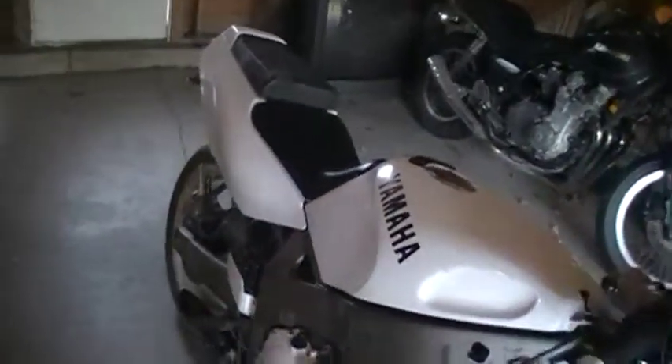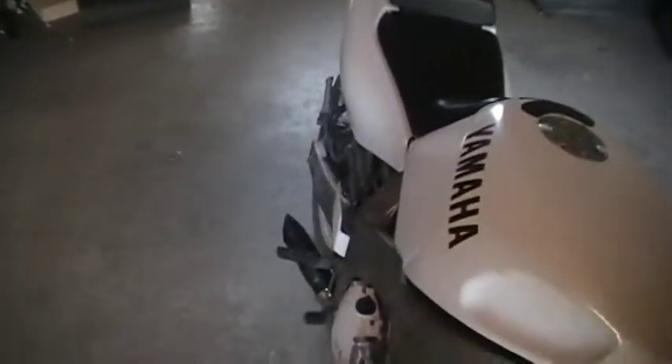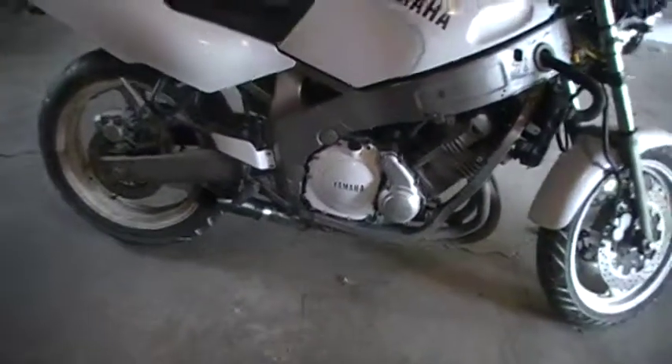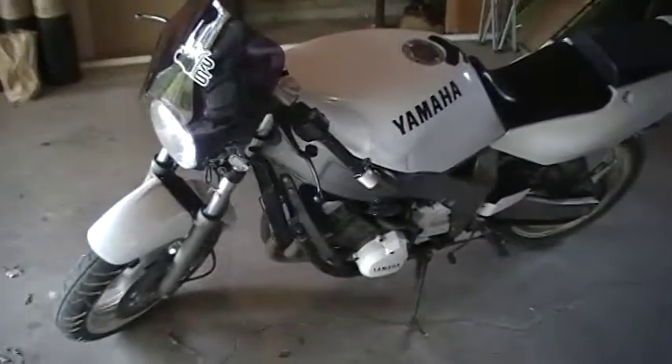I'll show you just how loud my exhaust actually is. At 10,000 RPM and higher it does shoot flames out of the exhaust, which is a cool effect for riding at night. I get a lot of complaints from people when I'm out riding because the exhaust is so loud, but I really don't care.